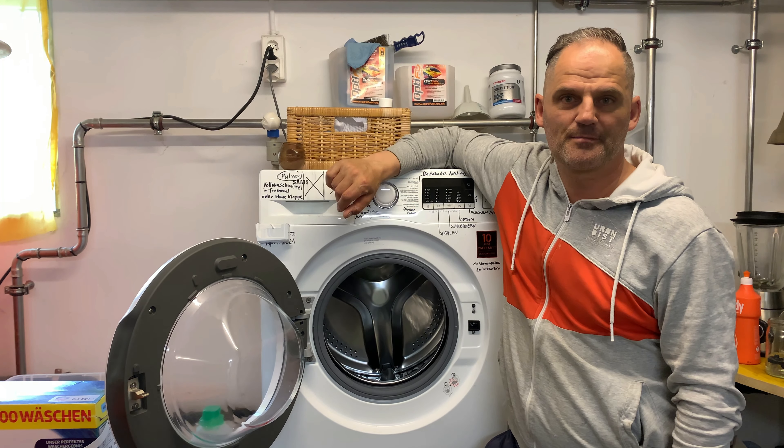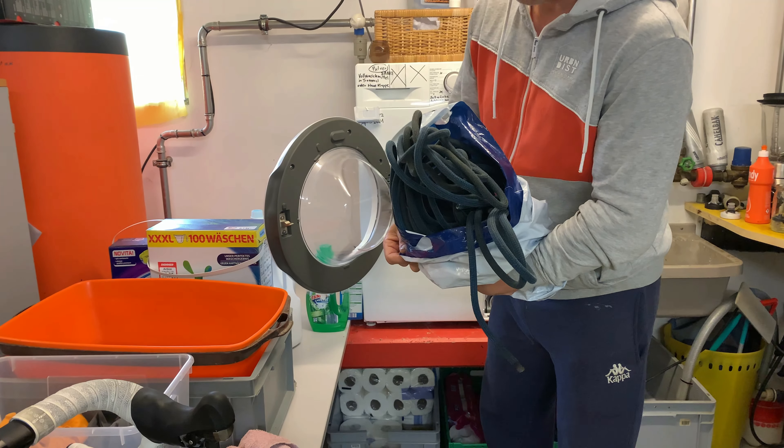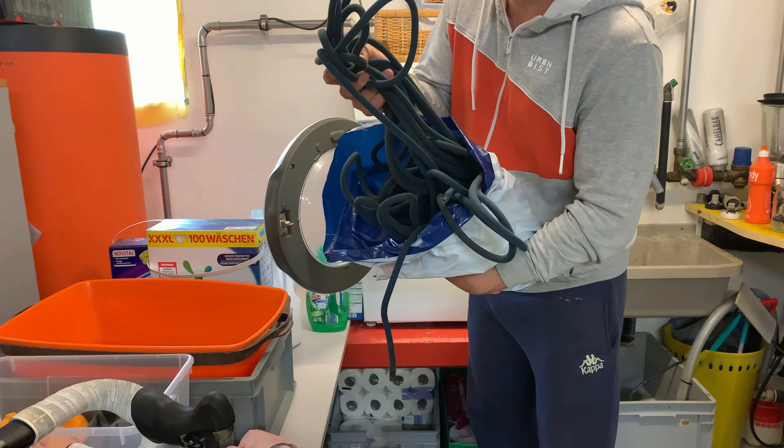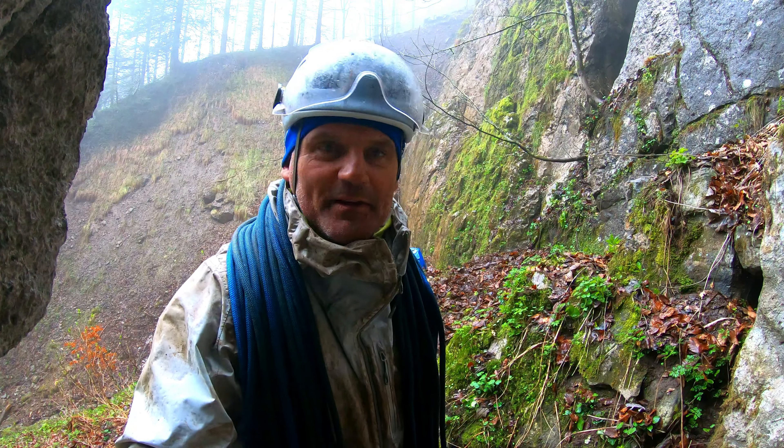Thank you for tuning in. I'm Swiss Powerjet and I'm going to show you how I wash my rope and why. My rope is really dirty — check out this video, I'll show you how it looks after climbing.